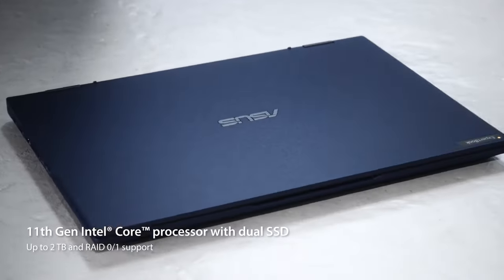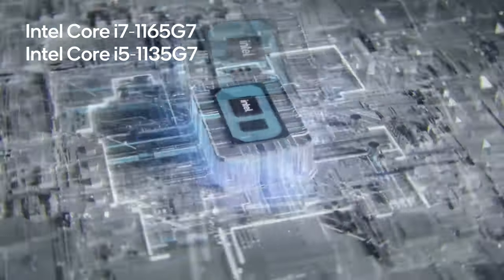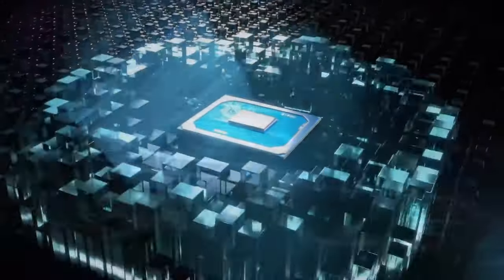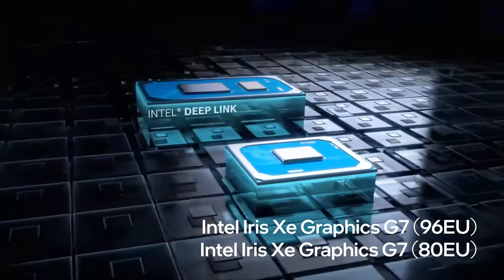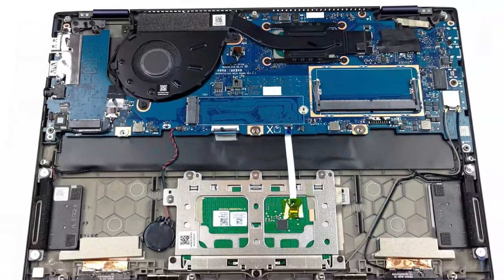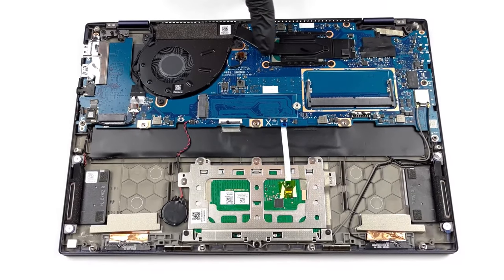We've conducted the tests with a Core i5-1135G7 processor, but you could also configure your B5 Flip with an i3 or an i7. On the GPU front, you rely on integrated graphics, powerful enough for most types of work. The notebook comes with a simple cooling solution, as there's only one heat pipe, one fan, and one heat spreader.